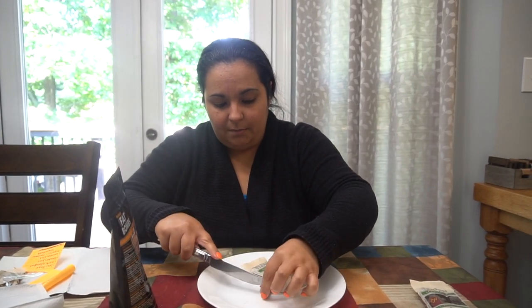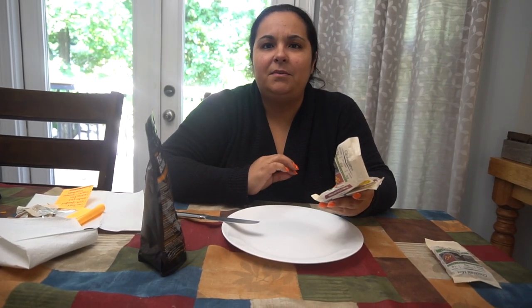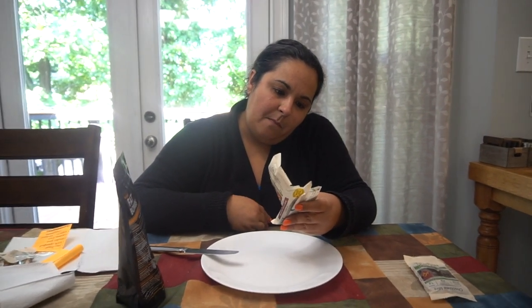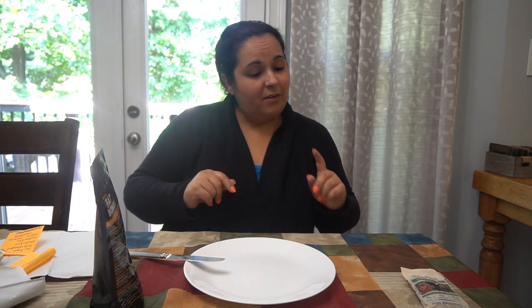Let me take a smaller bite because I don't know if I'm going to like it. It actually reminded me of a Cinnabon — not too strong. That would be good with some coffee. That's not bad at all. Cinnabon gets a gold — I'm impressed so far.